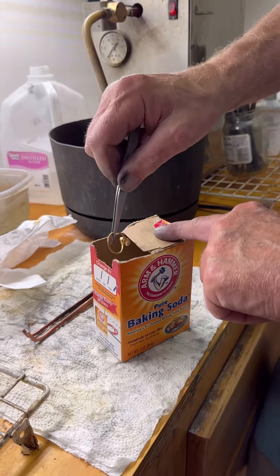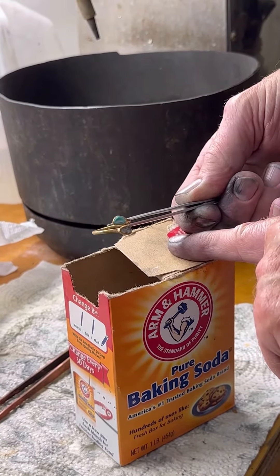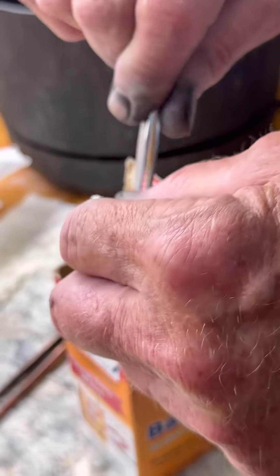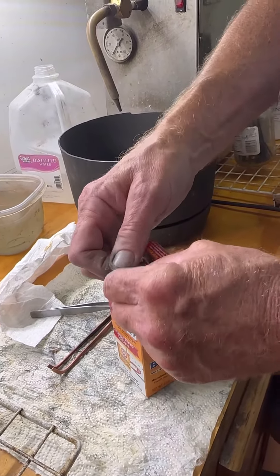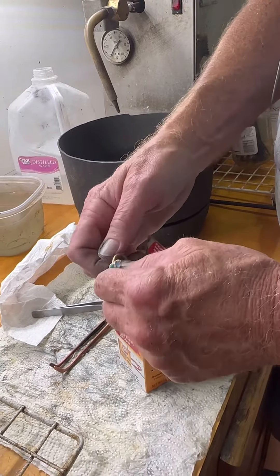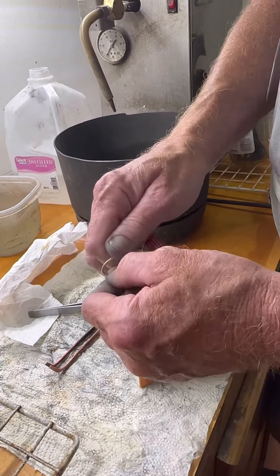One thing you have to do when you gold plate is neutralize the solutions. So if you look right here, we just put it in the baking soda like this and I'll just rub it around. And then you see the final color, which I have absolutely no control over. Give me a second to rinse it and we'll look.